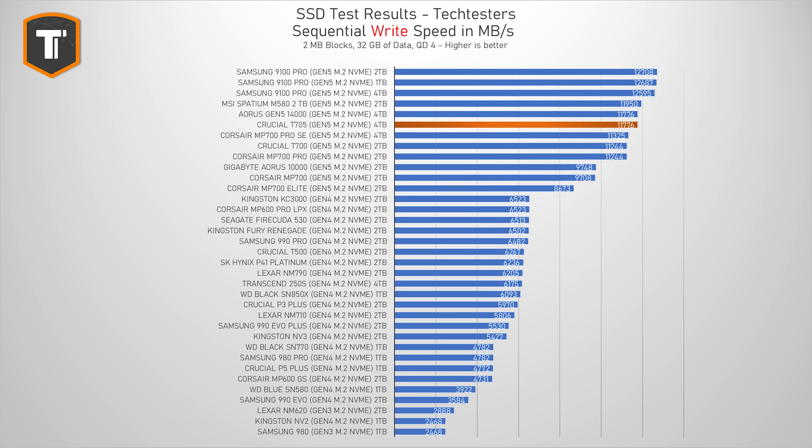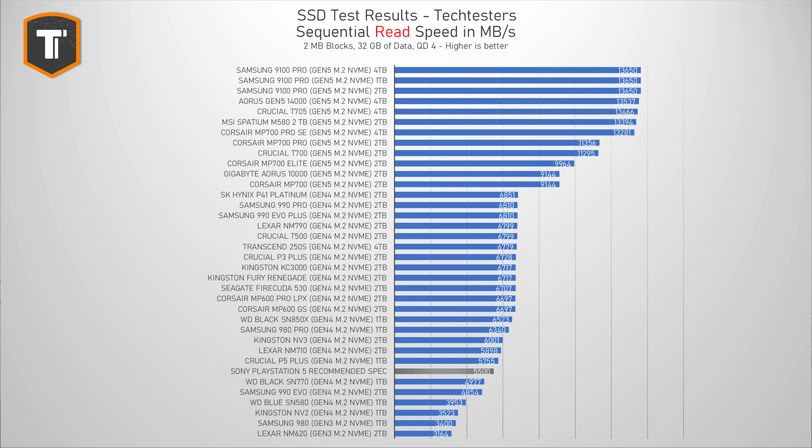Sequential read and write performance doesn't represent real-life use as well as previous benchmarks, but it can still be a useful metric. In sequential writes, the T705 scored just under 12,000 MB/s, landing just behind the 9100 Pro but still ahead of most other drives. In sequential reads, it's just a tiny bit behind the Samsung 9100 Pro, which also means it's well above Sony's required read speed for PlayStation 5. But since the PS5 doesn't support PCIe Gen 5 speeds yet, buying an expensive Gen 5 SSD for PlayStation 5 doesn't make much sense — you're probably better off with a mainstream DRAM-based Gen 4 drive.